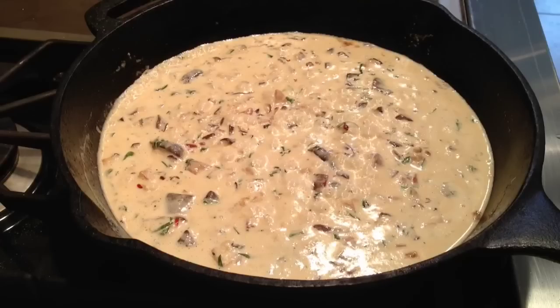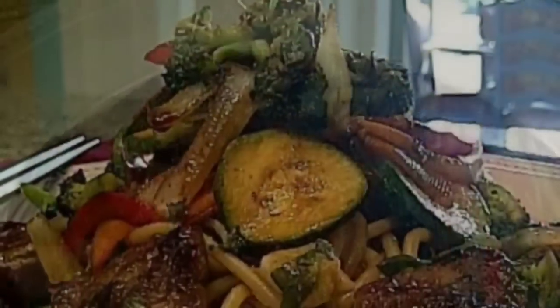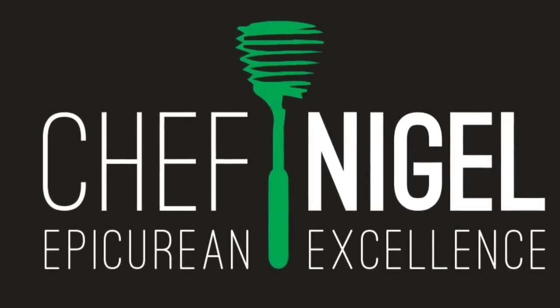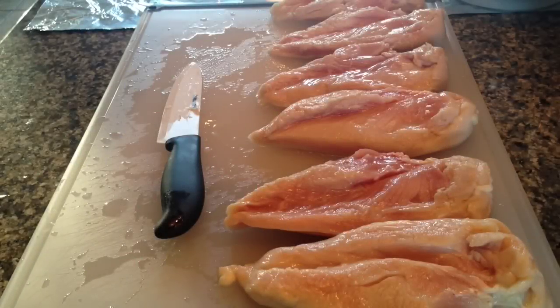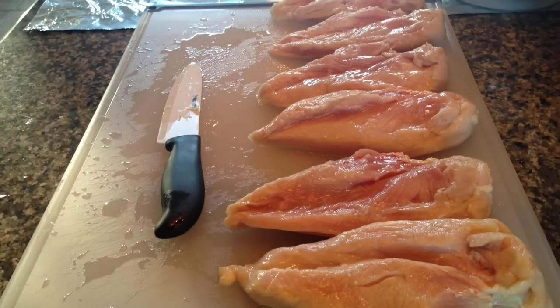I'm going to show everybody how to actually save money and get three different things out of one chicken breast. This saves a lot of money and definitely saves a lot of time. I'm going to show you how you can get grilled chicken, chicken cutlet, and then miscellaneous pieces of chicken for chicken salad, soup, or any other type of item you may want to make.